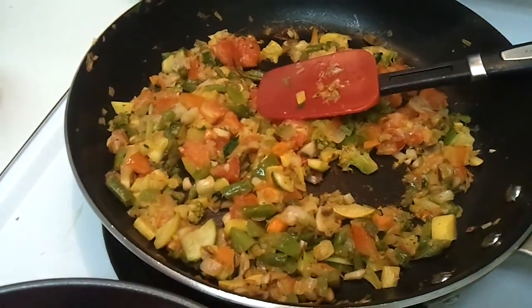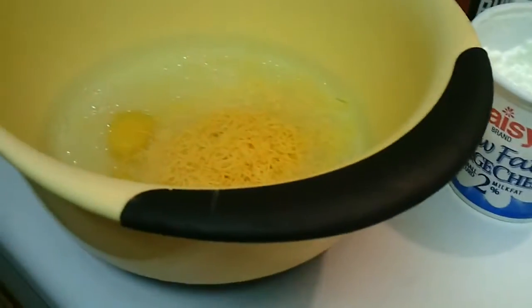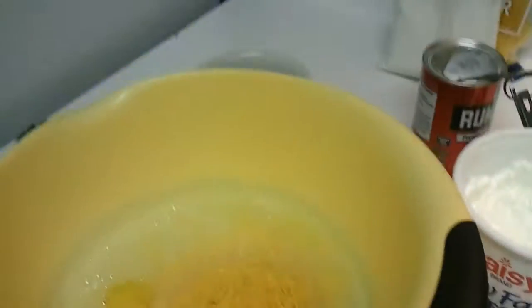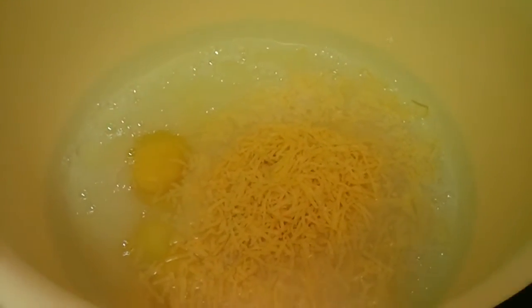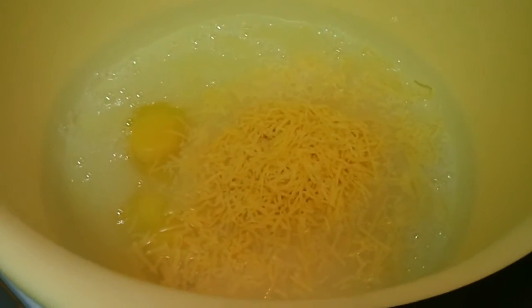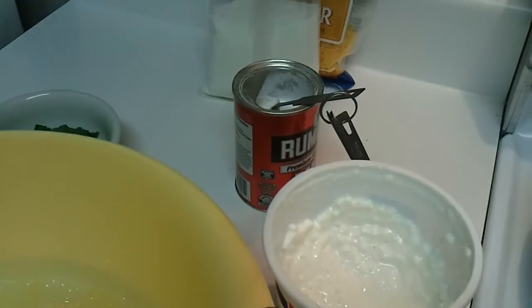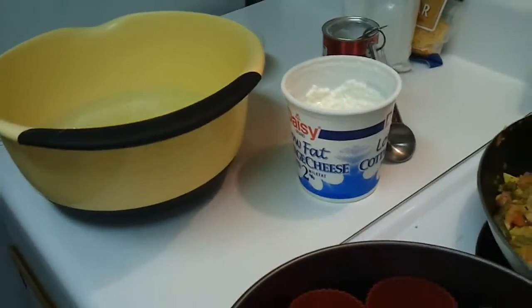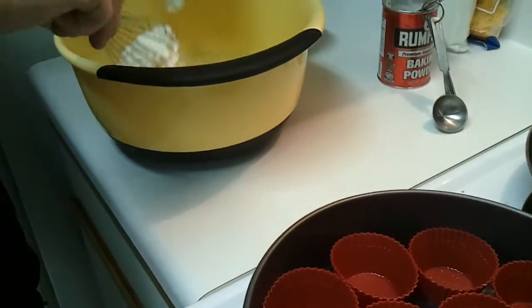Ethan cut a tomato and added it to the cooking vegetables. Now he's going to mix up the egg mixture. He's putting in three quarters of a cup of shredded cheese, two eggs, and a 16-ounce container of liquid egg whites. He's also going to add 16 ounces of cottage cheese, a teaspoon of baking powder, a half cup of Bisquick, and parsley.